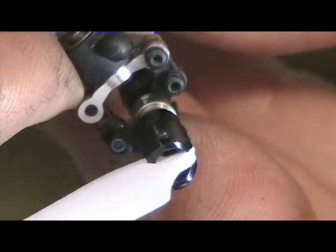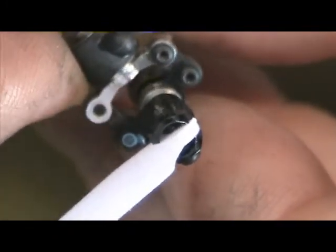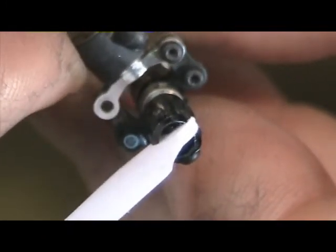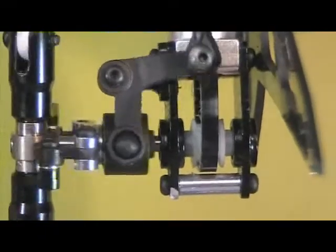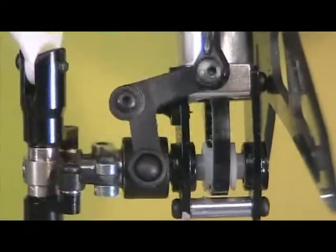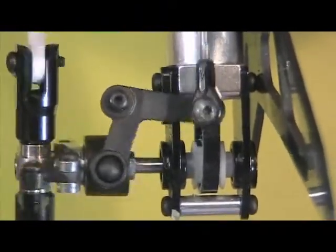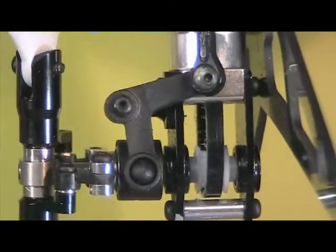It doesn't take much side loading to cause them to bind, so I don't know what's going to happen when we actually put it on — we'll see what it looks like once we get it on the tail. Finally, the pitch slider goes to both extremes with no binding. I'll put the force gauge on now and see what we've got from end to end.